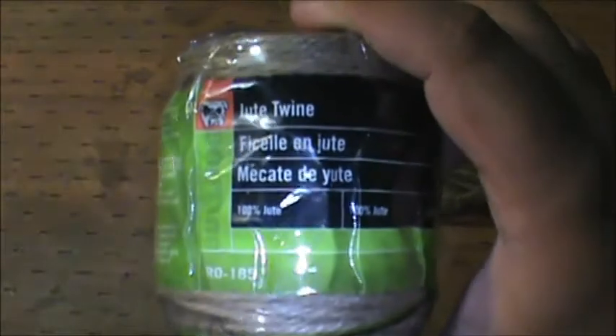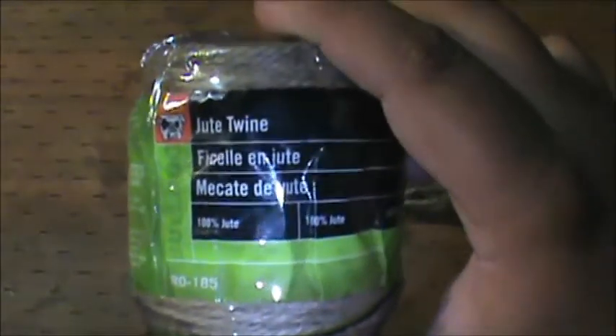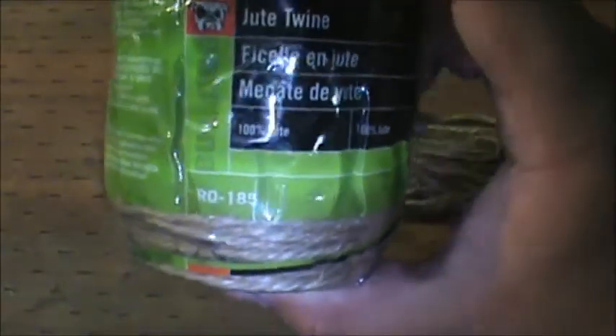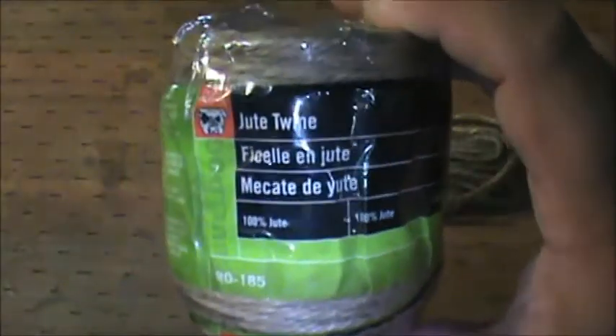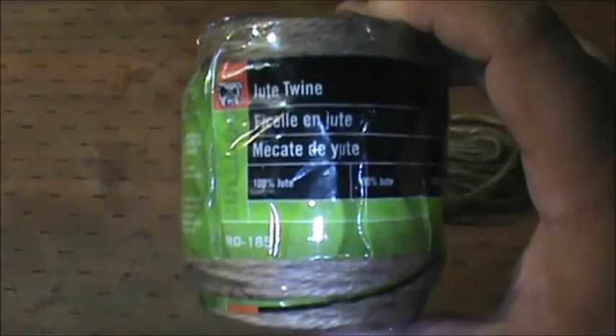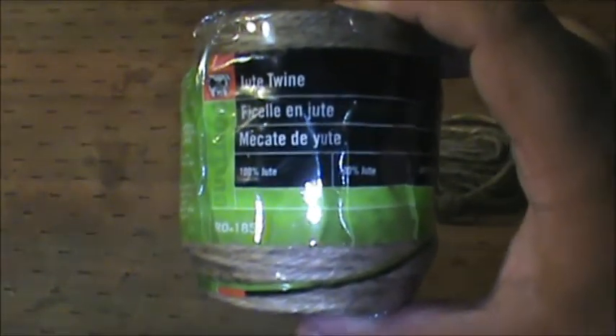A lot of you probably don't know what jute twine is, but it's an all-natural material made into rope. It's spelled J-U-T-E, and jute is very cheap. This whole roll has 190 feet on it — that's a lot. This roll will last you for a very long time. It only cost me $1.30 from Walmart. You can pick up a couple rolls like that, it won't break the bank, and you can use it for all sorts of things.